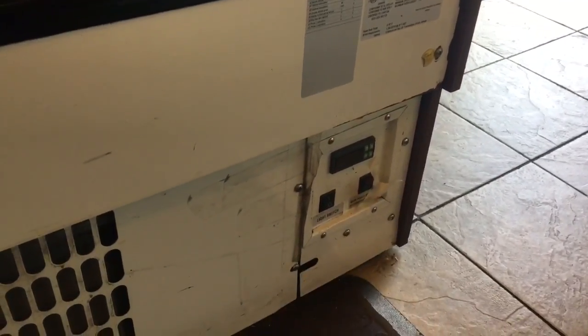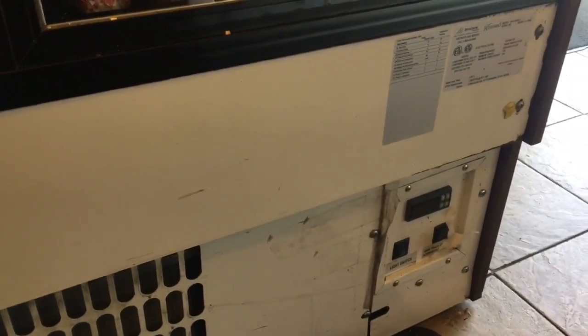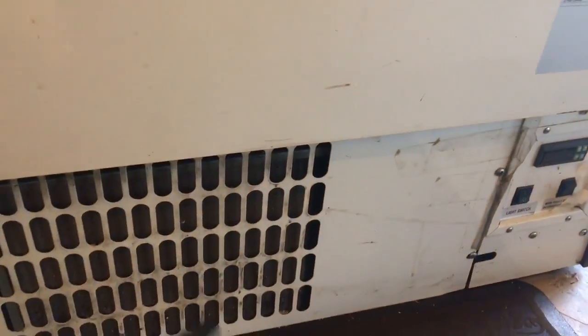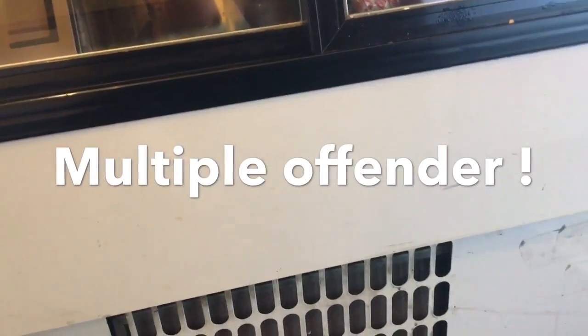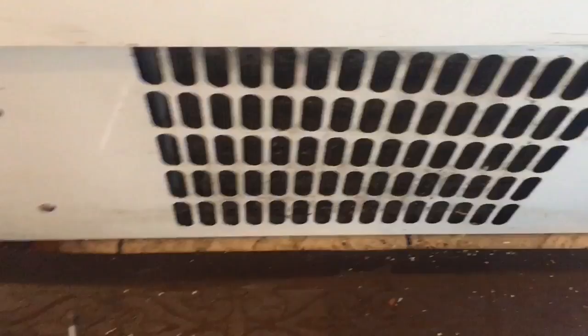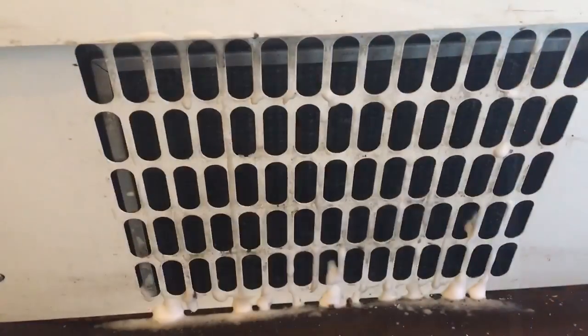One more thing before we turn it on — silly display case. You've got to check the condenser. Look at the pre-filter. You know what that makes it? Multiple offender. Pre-filter — let's get them cleaned up.